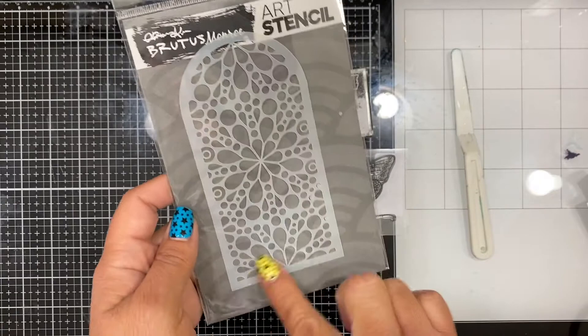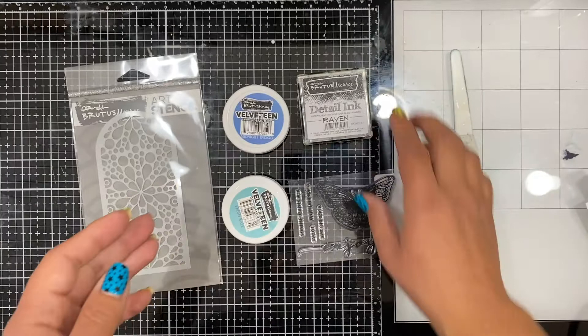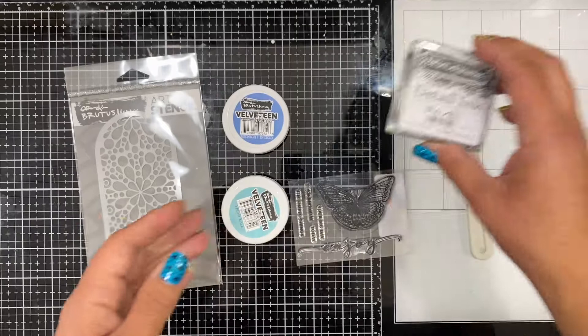I'm going to be using this art stencil and the Take Flight stamp set. I love the butterfly and all of the sentiments you can build. I'll be doing my stamping with the Detail Ink in Raven, and I do have a palette knife to work with the glaze.